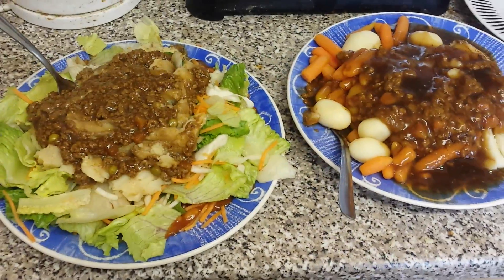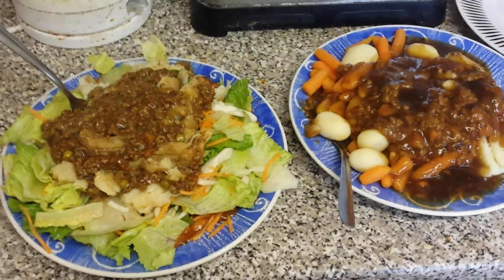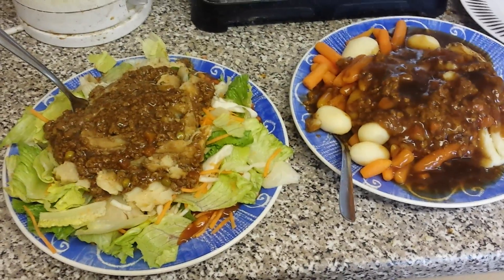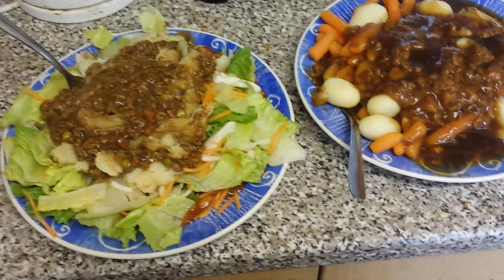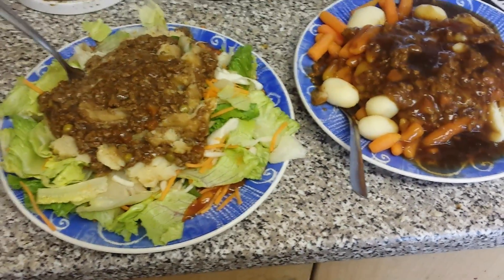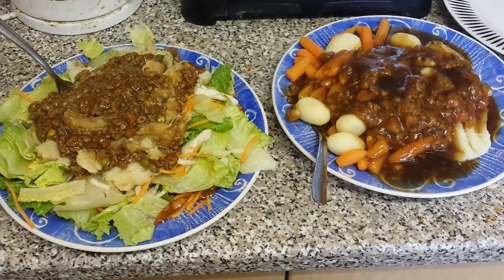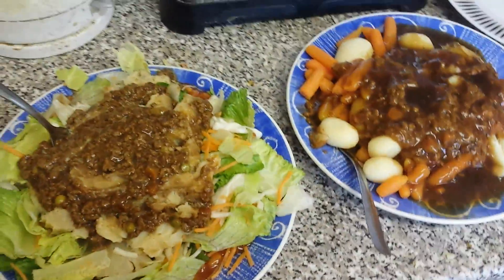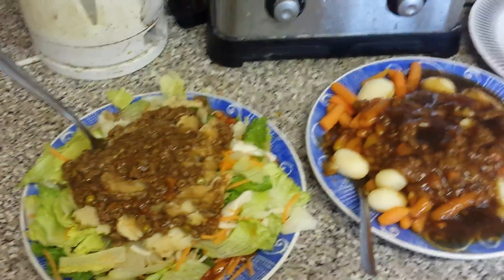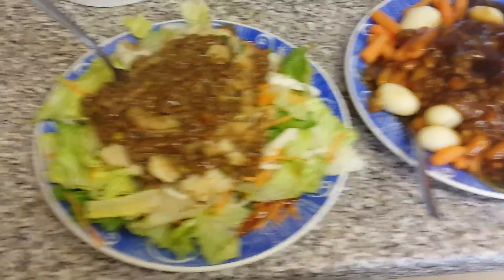Hi guys and girls, welcome back to my YouTube channel. Welcome back to day 141 of my SlimFast dieting videos. It's been 141 days since I've been doing my SlimFast dieting plan, so this is episode 141 — not 140. And this is episode 287, so 287 episodes I've been doing, two a day, leading up to the 141 days.